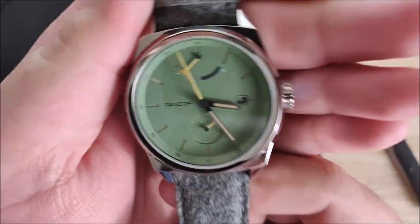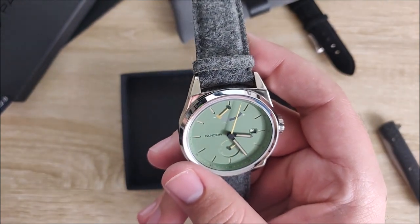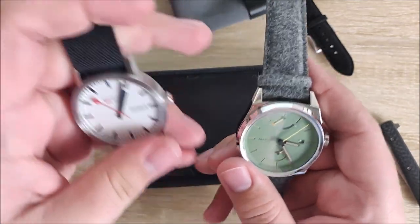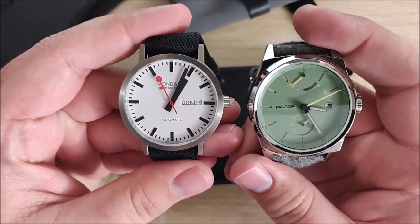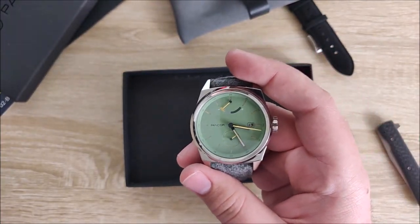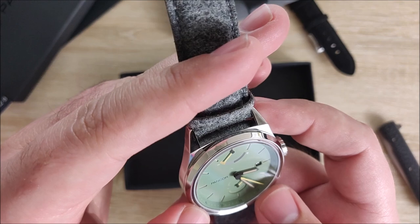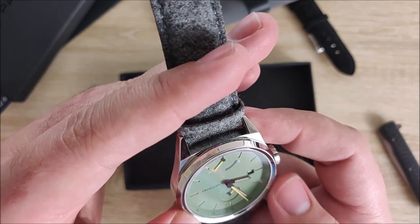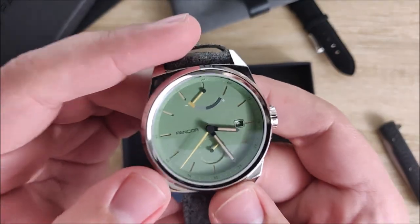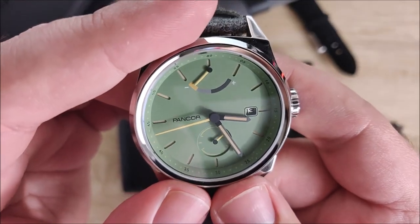It does have AR coating. It is 42 millimeters if you're curious at all. Actually, I have my Mondain classic right here next to it. But this is a 40 millimeter watch - you can kind of see the size difference there a little bit. Not a huge difference, but I prefer 40 and up, so that's what I'm sticking with. There is AR coating on here. I don't believe there's a sticker, or if there is I can't feel it - I think it's just the sapphire crystal. It does pretty good against reflections. The camera amplifies it just a little bit.